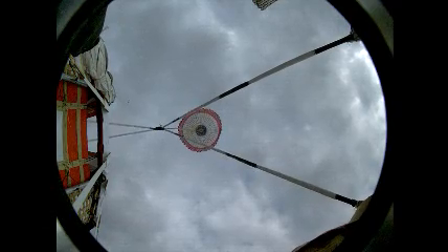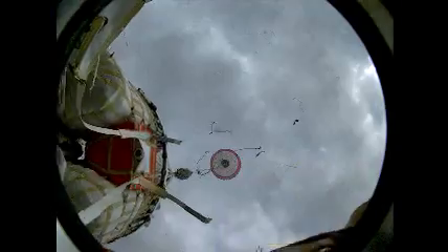We're conducting our three main cluster tests today and we're using our drogue as a programmer chute to set the stage for the proper time to deploy the mains. Right now you're going to see the main packs are released from our drop vehicle. The three mains are being deployed.